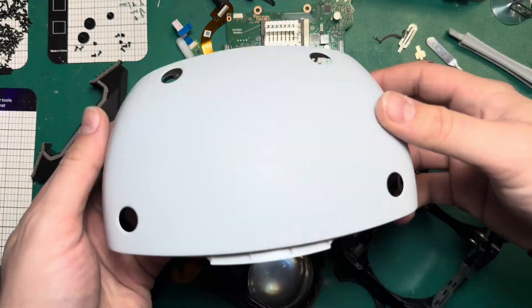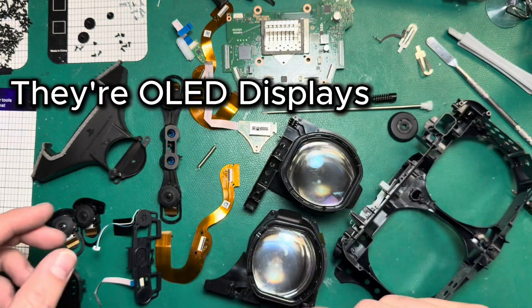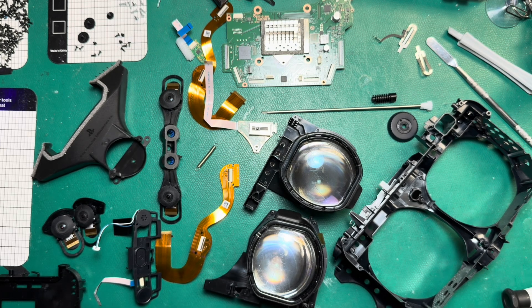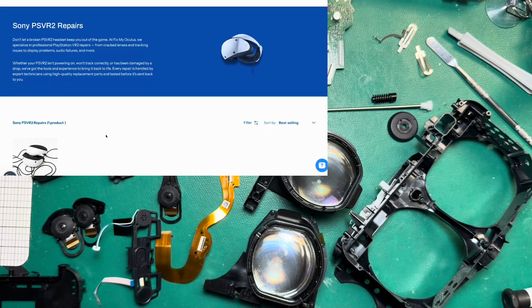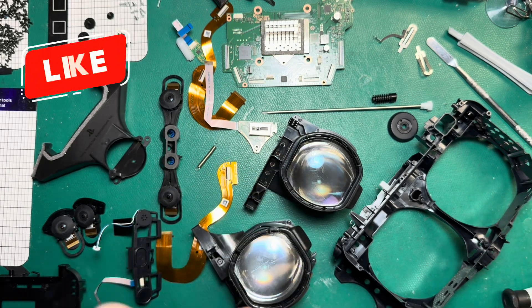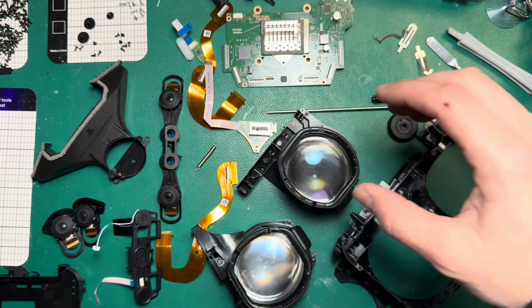And that's it — that's the full PSVR 2 teardown. Doesn't look like much without its shell, but we've got our LCDs, our board, cameras, microphone, proximity sensor, and a bunch of ribbon cables. We won't do the reassembly today because I need this for parts and we're going to try to start fleshing out some PSVR 2 parts on our website. If you guys have any questions, comments, or feedback on this teardown process, just leave me a comment. I appreciate you guys watching — give us a like and subscribe if you enjoyed this video. Thanks again for watching and we'll see you on the next one.